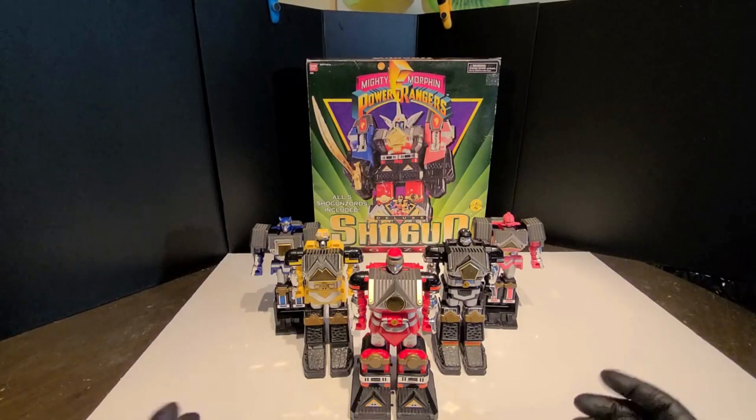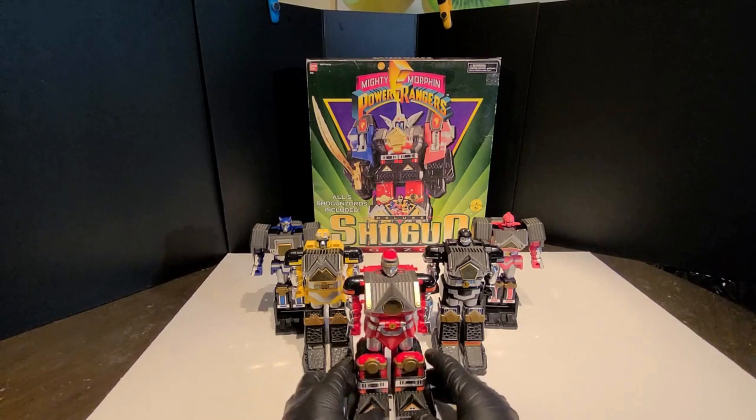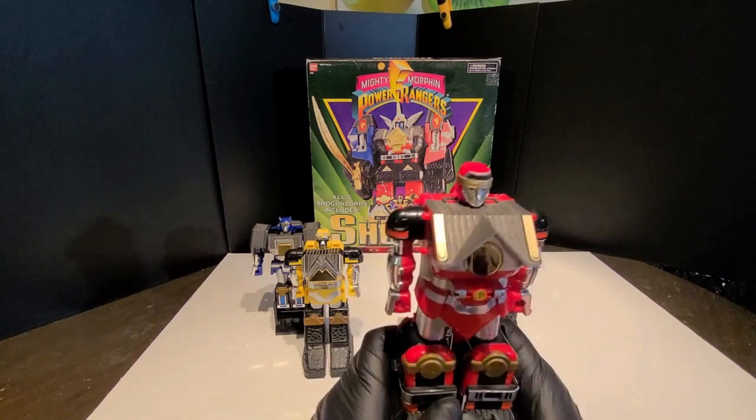Usually Zords are like animals or something, but this is like a five-part human bot combiner. And actually in the back of the red leader here is the helmet.